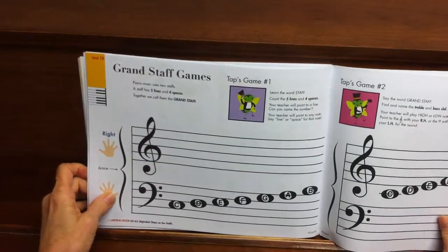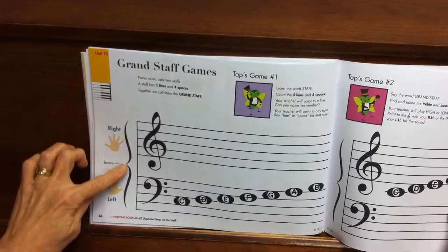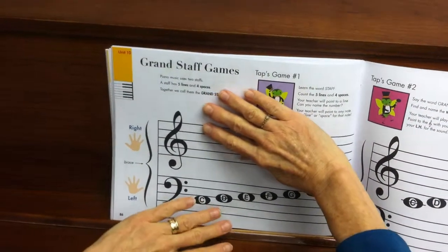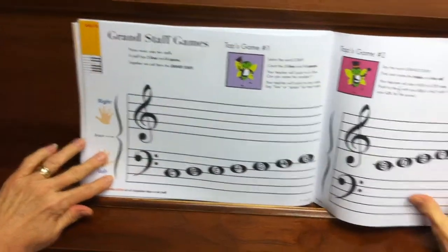In this section, we're learning about the Grand Staff, which is the treble clef, which is where the right hand plays, and the bass clef, which is where the left hand plays.